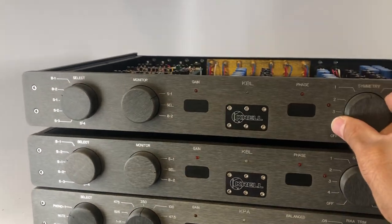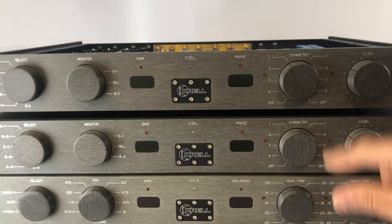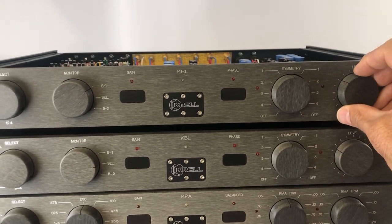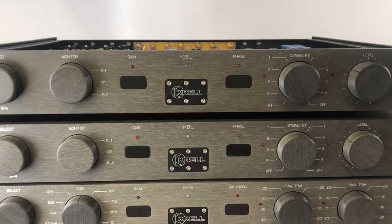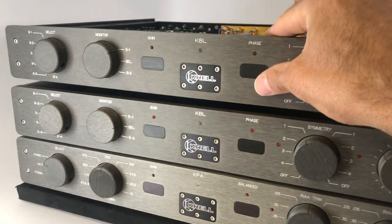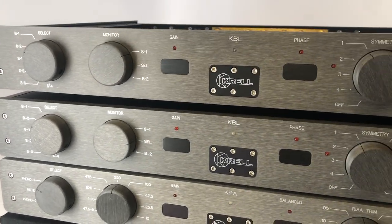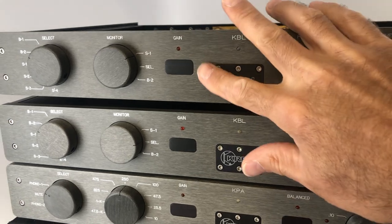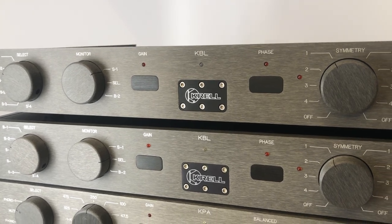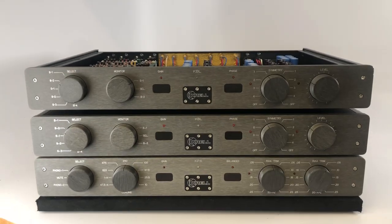The 'Symmetry' control is essentially your balance control — you use it to offset one channel from the other, rather than adjusting balance by having one level higher; you just increase or decrease the gain in one channel. Another neat feature: these are actually switches here on the face — a phase inversion switch and a gain stage switch — and it's pretty neat how they're flush-mounted, as is the logo, which is machined into a piece of aluminum that's flush-mounted into the front panel. Very striking.